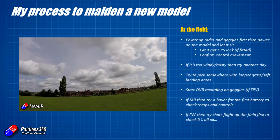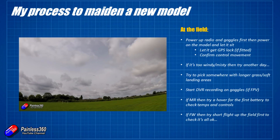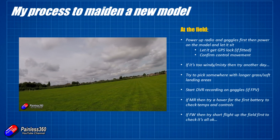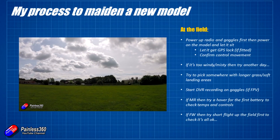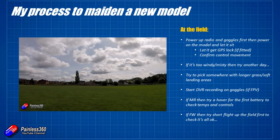If the weather conditions aren't ideal when you get to the field, don't risk it — it's not worth it for the sake of a day. If it's windy, misty, too hot, or too cold, you as a pilot will struggle to concentrate. Just go back and do it another day where there's more chance of success.